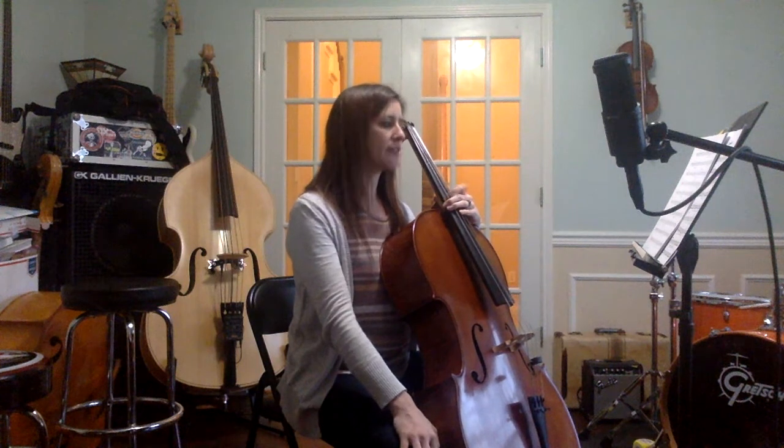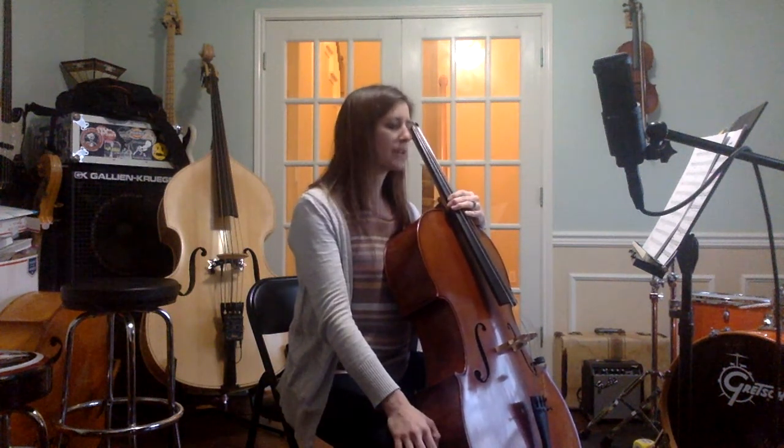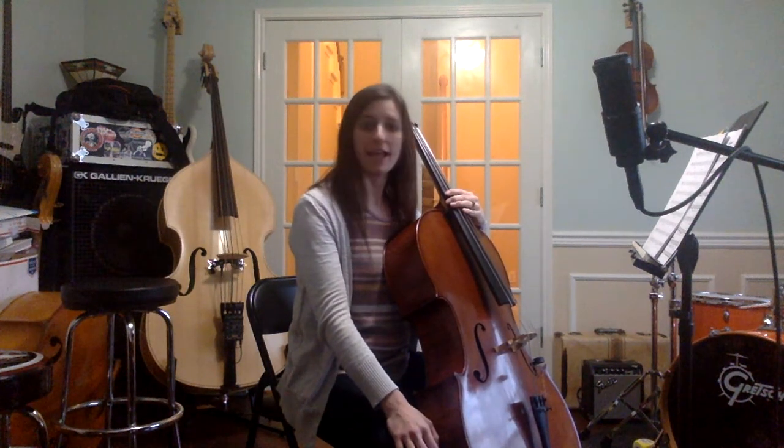There's a lot of specifics in here as far as accents, staccato markings, all of those things, so make sure that you're paying attention to that. In the key, you just have F sharp, C natural on the A string.